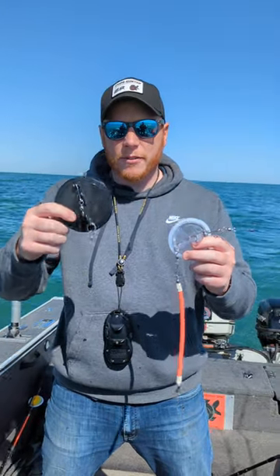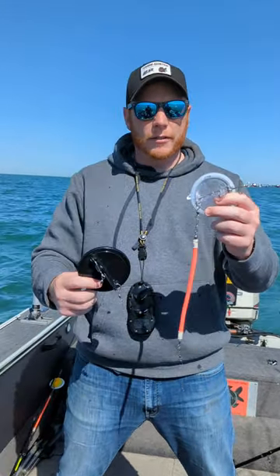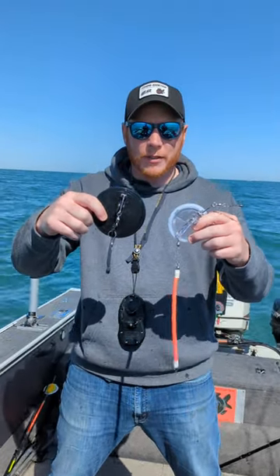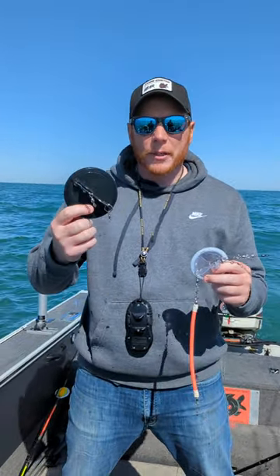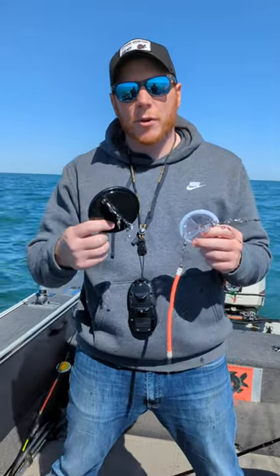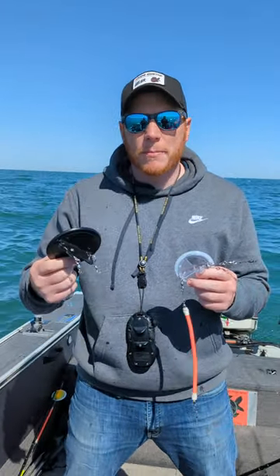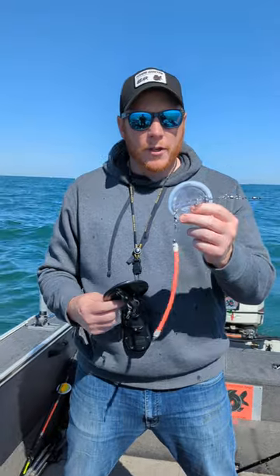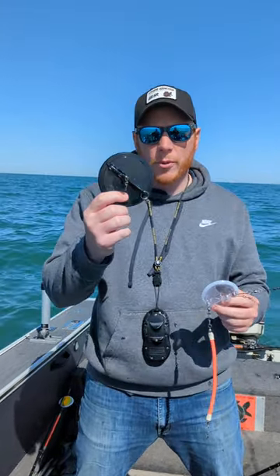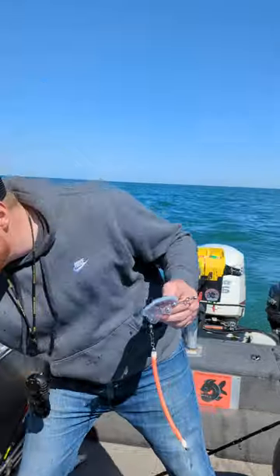Out here running Dipsy Divers — we've got the size 1 here and the size 0 here. Obviously the size 1 is much bigger than the 0. This one we typically use on Lake Erie when we're fishing the highlands areas and east, where we're targeting anywhere deeper than 30 foot down. The 0 will go down to 40, but it requires so much line that it's just much quicker and easier to use the size 1.